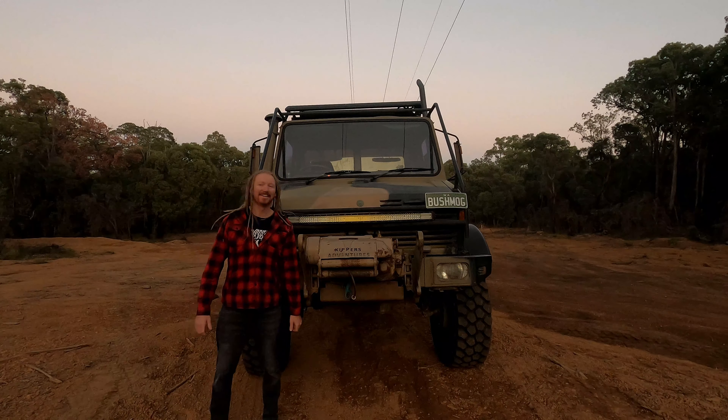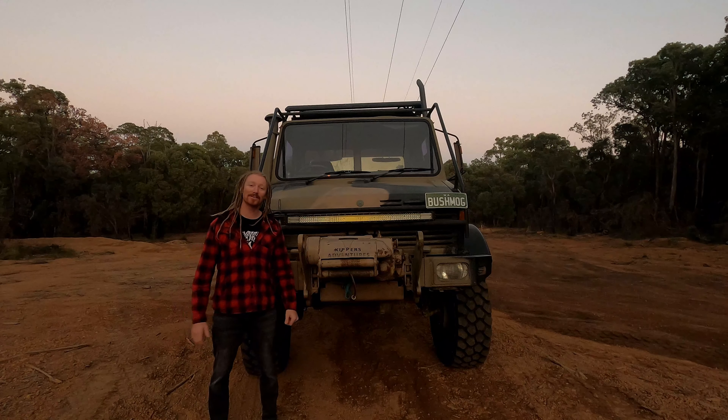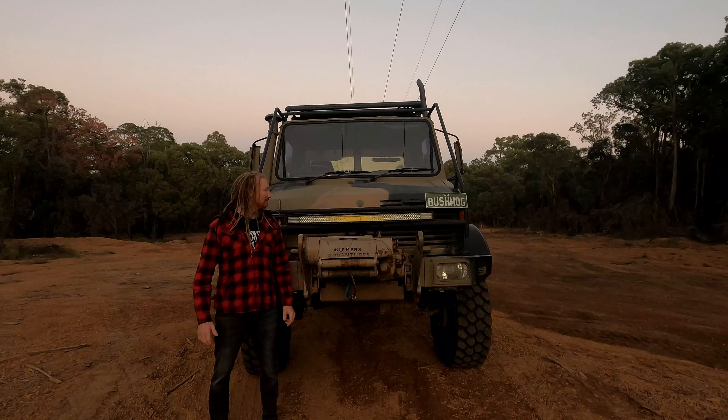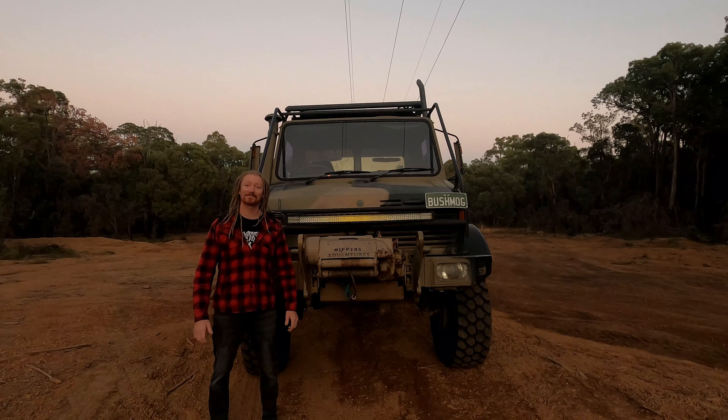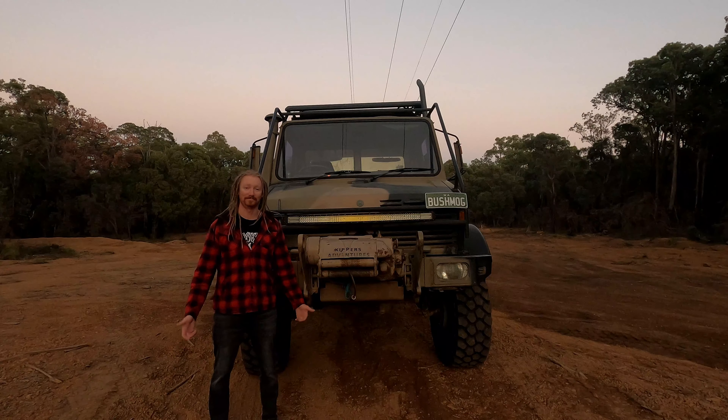G'day guys, Kipper here. It's a beautiful morning at the Powerline track. I've just driven the Unimog here, or the Bushmog. I'm just going to do a little film clip and answer some questions that you guys have been asking me.